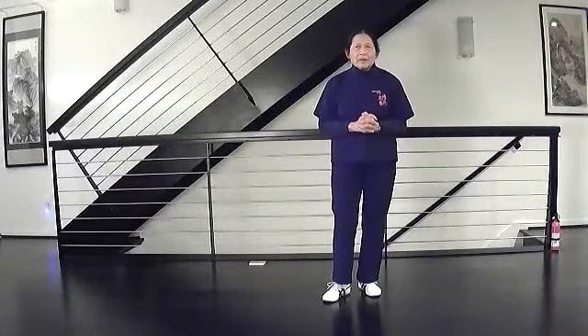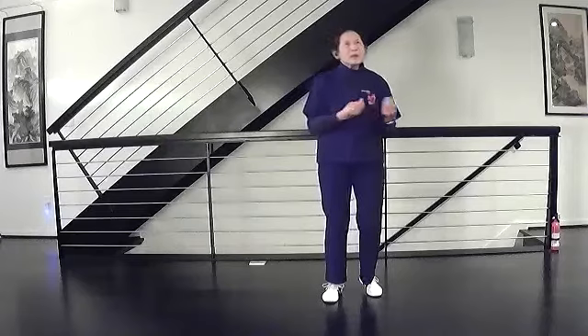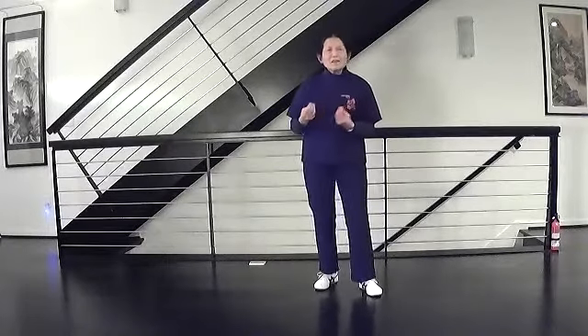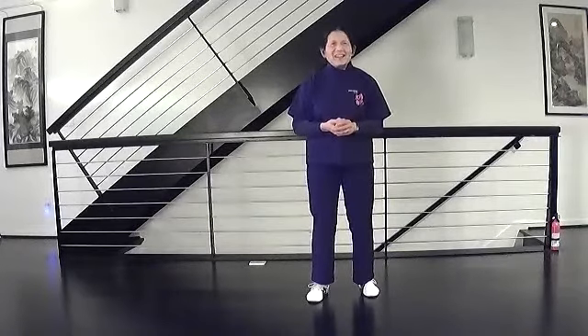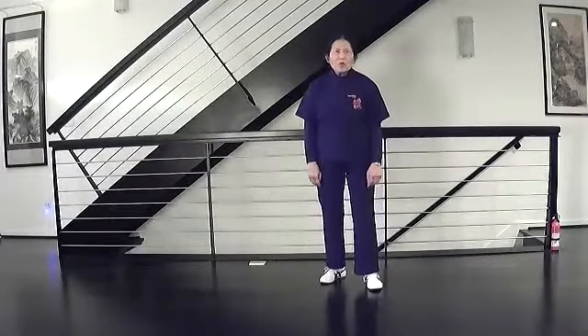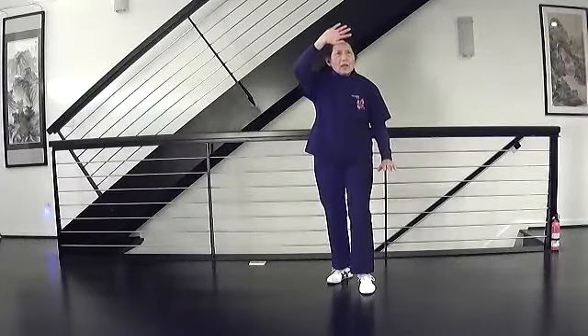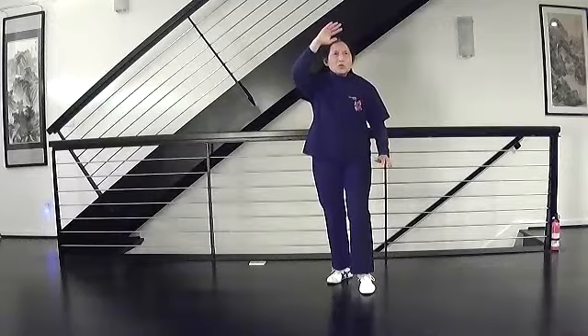I want to make a few comments on the brush knee since we're going to be doing a lot of them today. I want to really secure the left brush knee because the right brush knee is a mirror image, but telling you that doesn't help much if you didn't really have left brush knee down. So I'm going to do it toward you so you can see my hands and my feet.